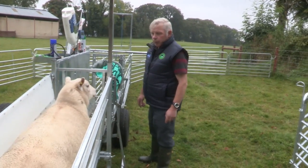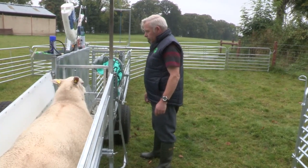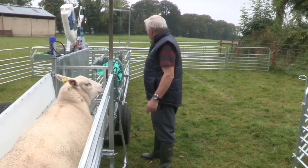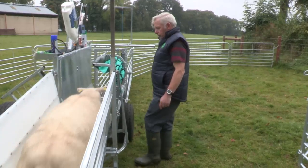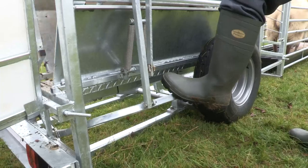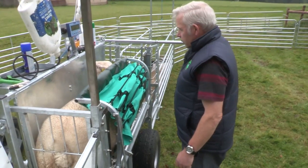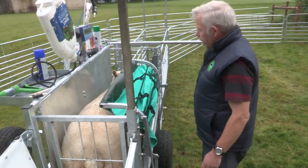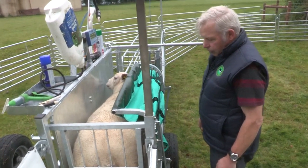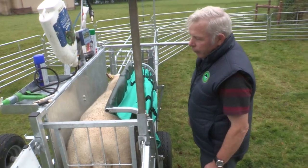We have our first batch of sheep in the sorting chute and we are going to let one into the turning crate. Now she is standing there quite relaxed, just waiting to be turned over so we can check her mouth, her feet, her udder, and dose her or drench her or whatever needs to be done.